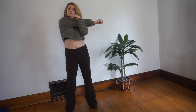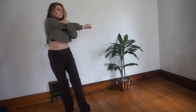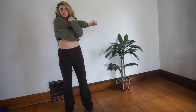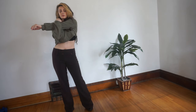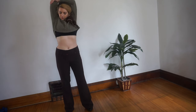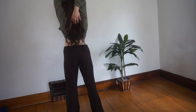Now cross your right arm over your chest and pull it in with your left. Now take one arm up overhead and bend it so that your hand is between your shoulder blades. Grab the elbow with the opposite hand and try to pull that elbow to the opposite wall.